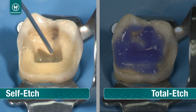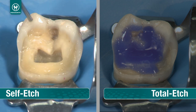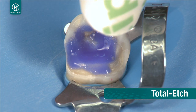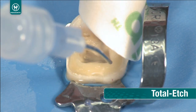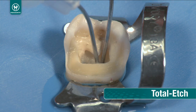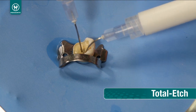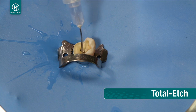Air thin and dry Peak SE with full air pressure for 3 seconds with a try-away adapter and 22-gauge EndoEase tip. For total etch, suction excess etchant with a luer vacuum adapter and 22-gauge EndoEase tip. Use the try-away and 22-gauge EndoEase tip to rinse thoroughly with water. Lightly air dry, leaving the post space slightly damp.